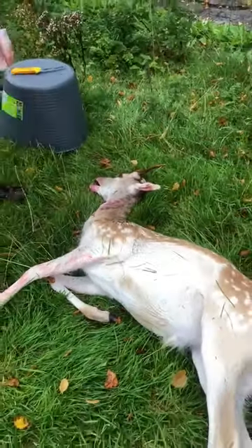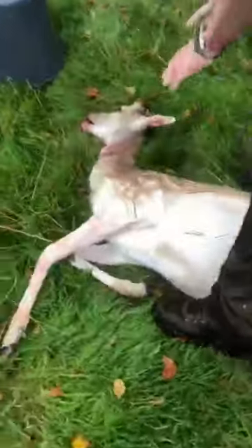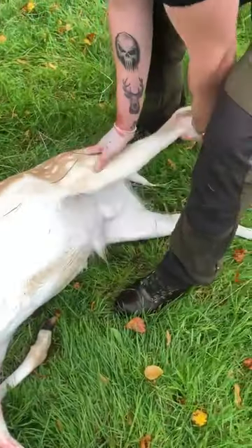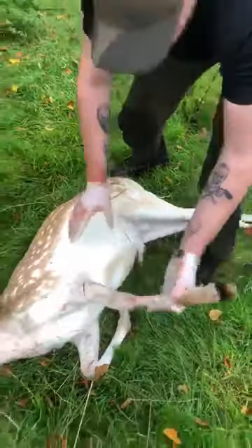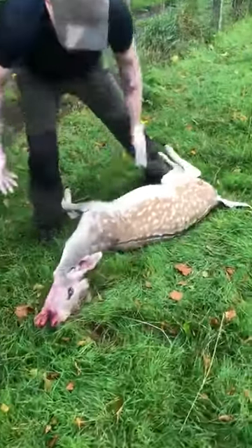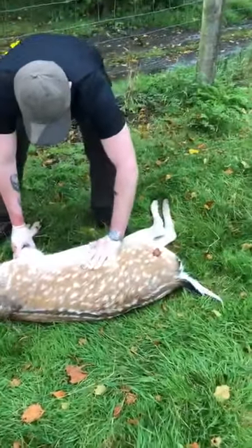So we've checked that. The next part of our inspection, we visually inspect the carcass. By doing this, we start up here, feeling the whole way down the body, checking for lumps, bumps, or abnormalities — anything that should show us concern. Then we turn our animal over and do the same on this side, watching out for any lumps, bumps, or abnormalities.